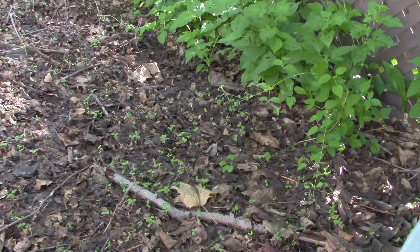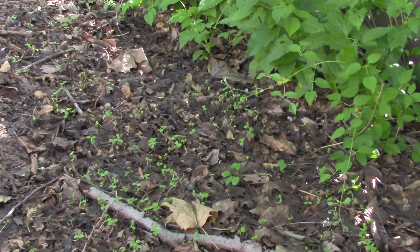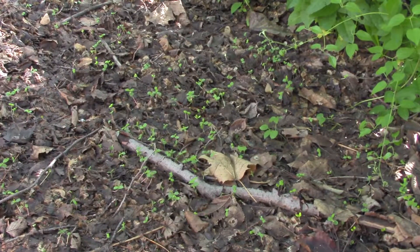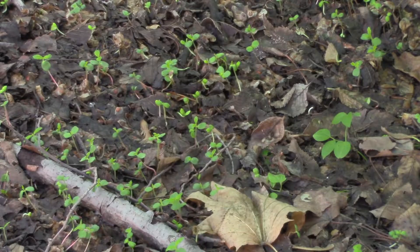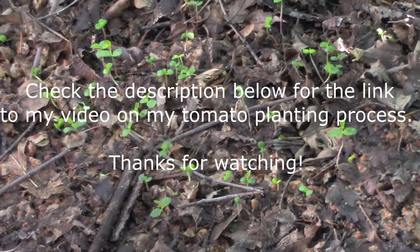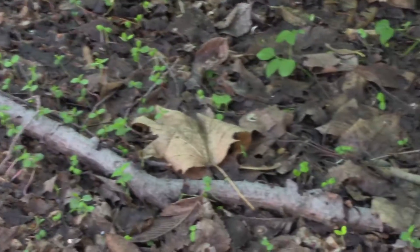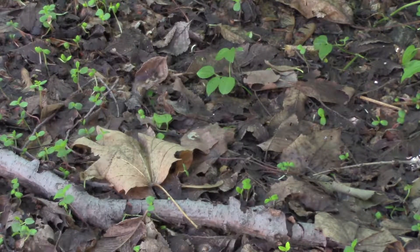One way to summarize the Back to Eden gardening method is simply: you're gardening in your compost pile. What you're looking at here is my patio area — I failed to clear the leaves from last fall and they're still laying here. Under these leaves is concrete pavers — there's no soil, no dirt. It's just a layer of leaves that fell last year, and we've already got weeds growing in that semi-composted layer. This is Back to Eden gardening in a nutshell. Thanks for watching.